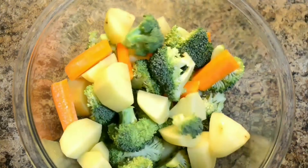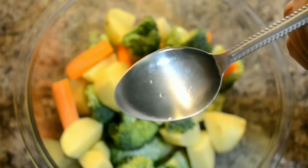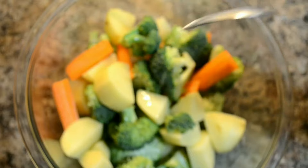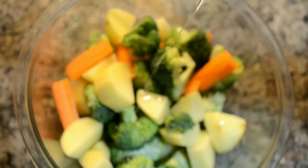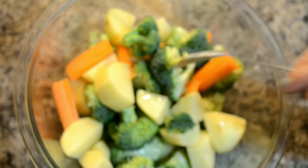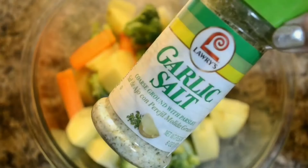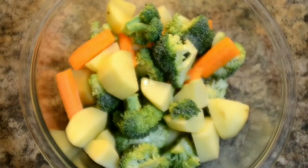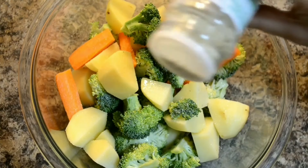Now I'm adding two tablespoons of olive oil. If you don't have olive oil you can always use any sort of white oil. Now I'm adding garlic salt to the vegetables. You can use regular salt if you don't have the garlic one.